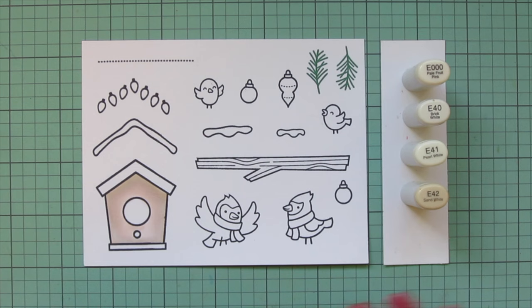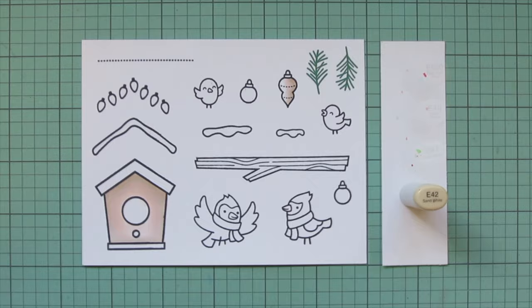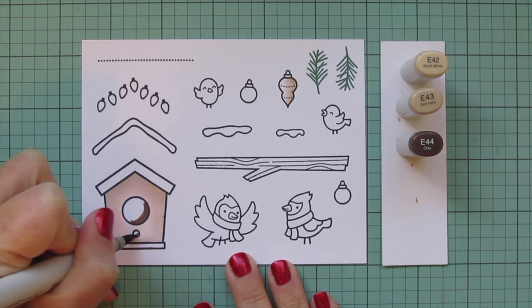I'm also going to take these shades and do a little bit of shading on the longer ornament up at the top. I wanted to start with just a white base because that's going to be in the center and it was just easier to do that all at once. I'm going to keep the E42 and add in E43 and E44 to do the little center cutout - that's the inside of the birdhouse.